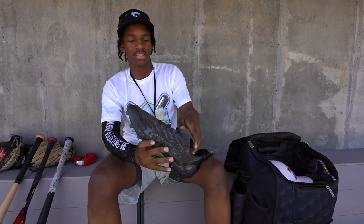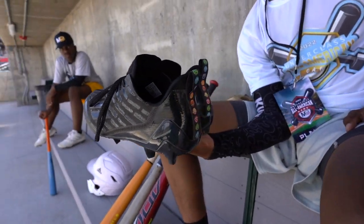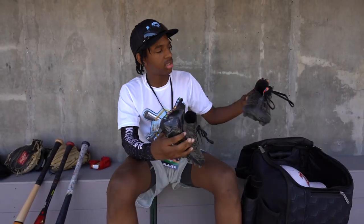Start off with my cleats — football cleats. Football cleats are just much lighter and it feels like I'm quicker on my feet than regular baseball cleats. I'm going to show you this one too — it needs to be tough.